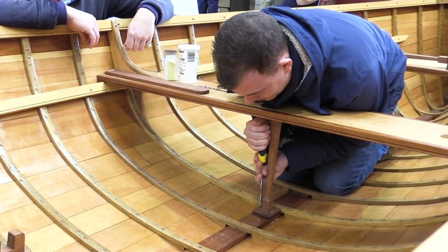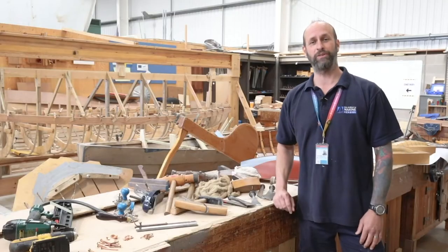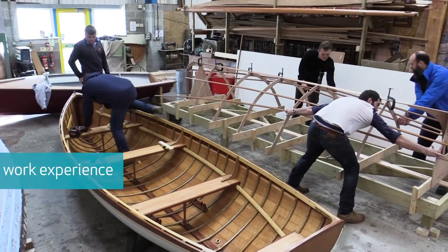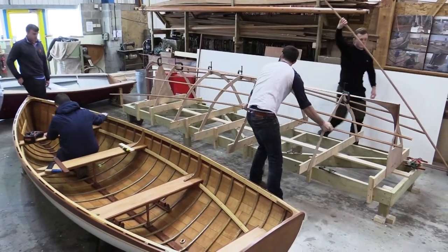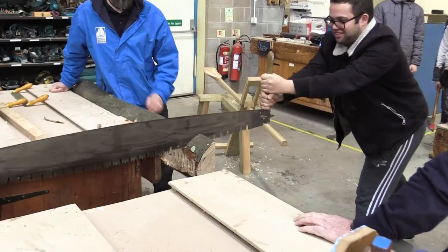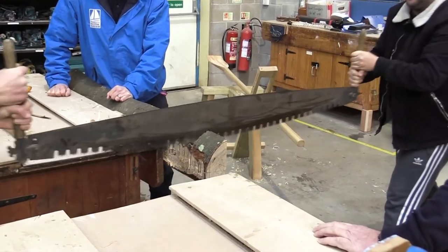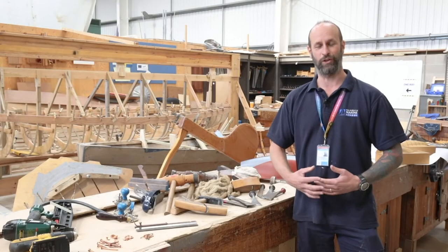At this stage of your journey to becoming a boat builder, we're now moving on to our actual live project boat. Throughout the year we have many different vessels that come in — some just require a simple refinish, others are a full restoration project, and some are actually brand new builds. During this time you'll learn some of the more unfamiliar tools, the traditional shipwright's tools, putting these into good use as you develop and consolidate your learning.